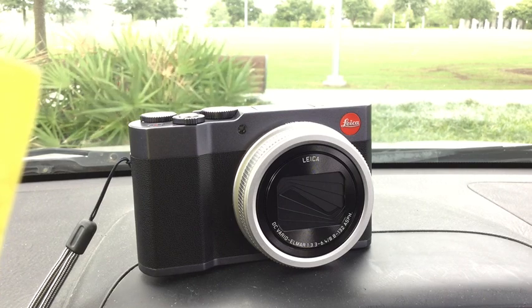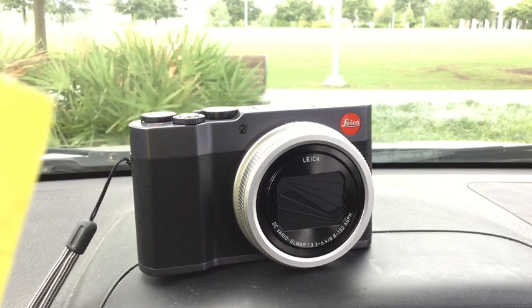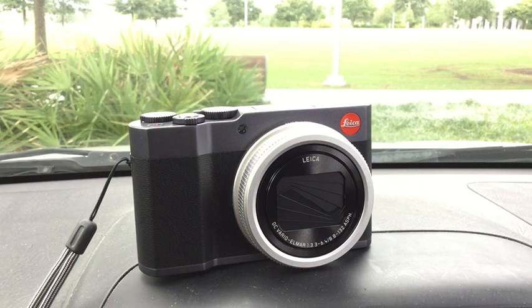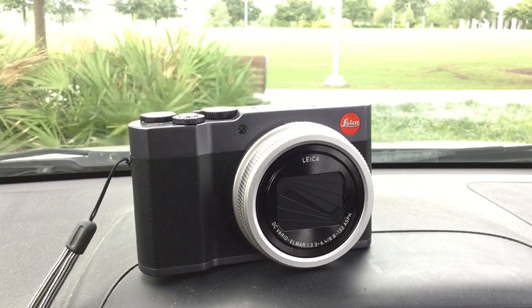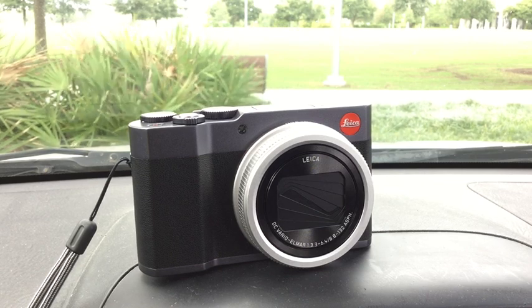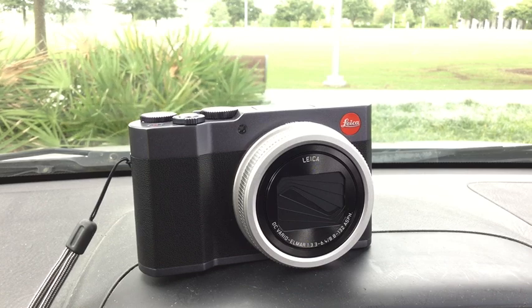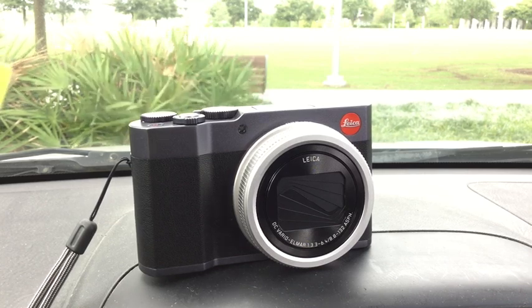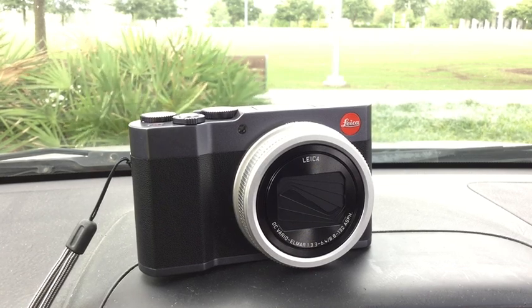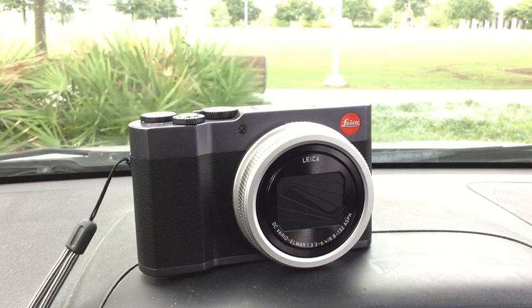Why buy the C-Lux instead of the Panasonic equivalent, the ZS200? For one, the price differential isn't that great, and you get a nicer finish and a better warranty. It's just a much nicer-looking, better-feeling camera. It also comes down to the audio as well. The ZS200 supposedly has a backside-illuminated sensor where the C-Lux apparently does not, though I'm not sure you can trust those specs.